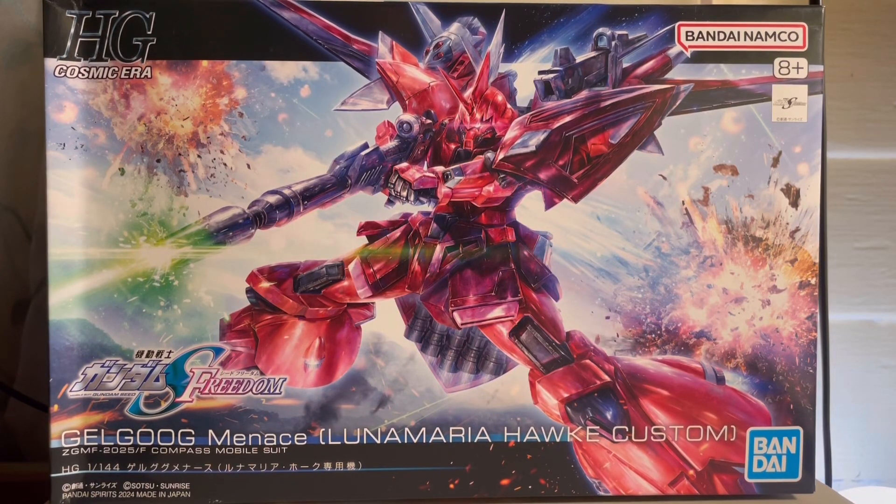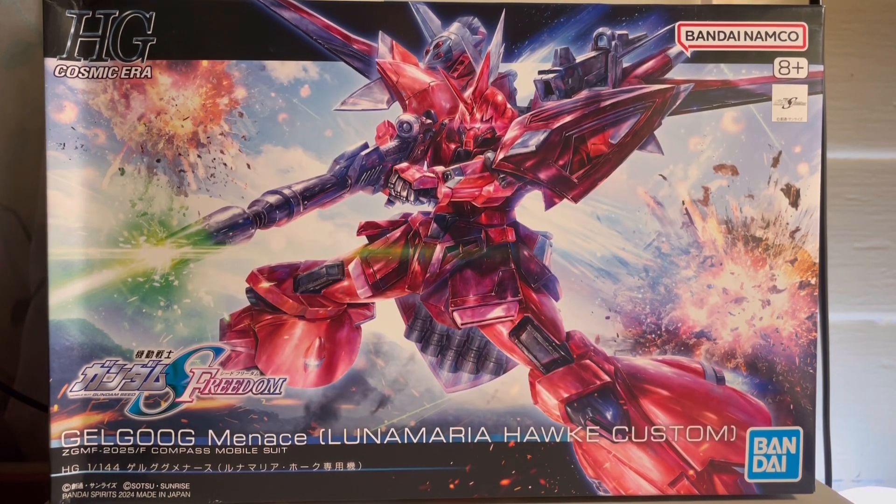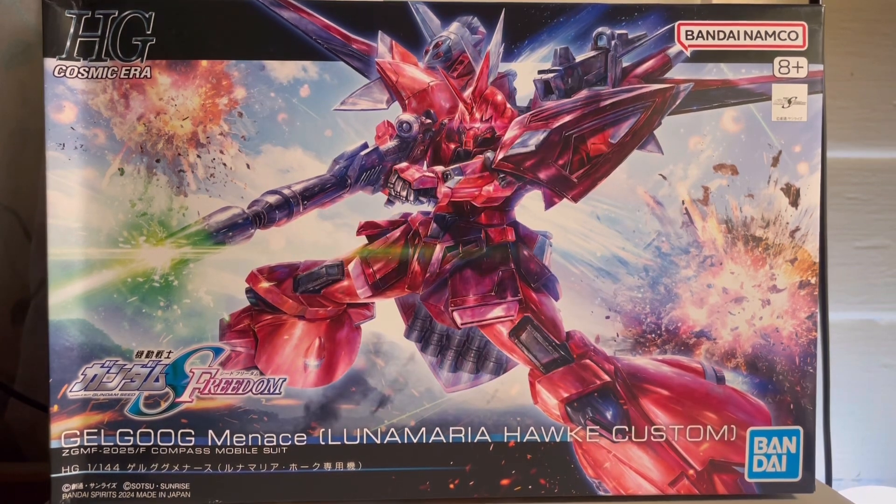The kit is called the Goku Menace. I can think of a few jokes out of it — a Spider-Man joke, a SpongeBob joke, or that one menacing thing from JoJo's Bizarre Adventure. I don't know, maybe you guys can come up with something funny.